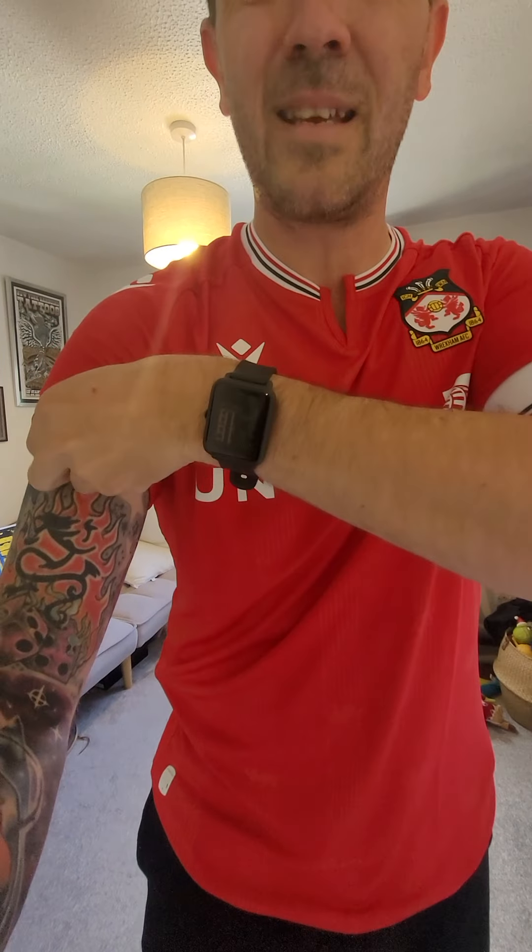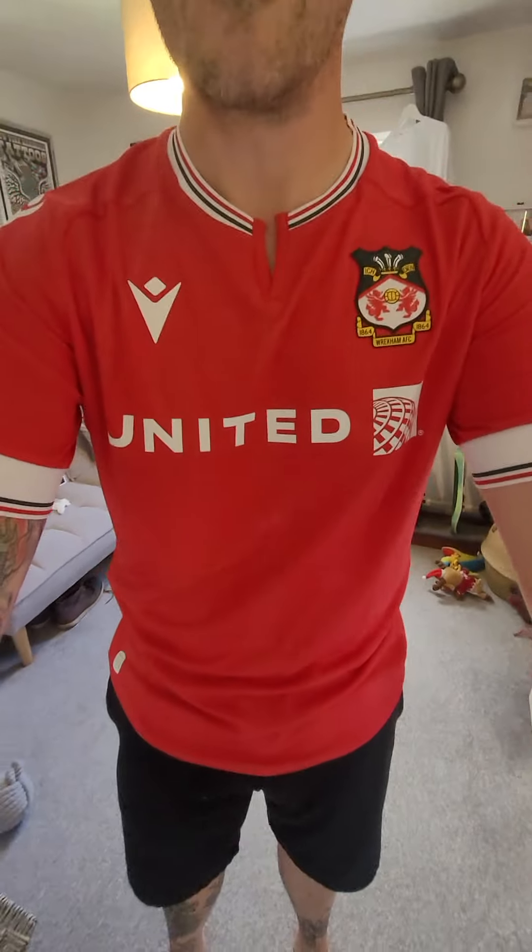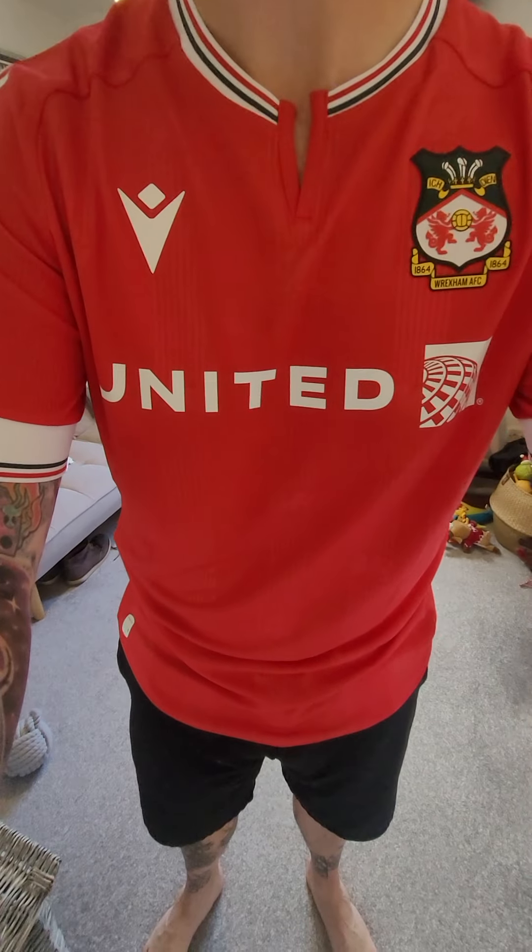That might look a little bit silly to be fair. Anyway, that's the upshot of the shirt - I think for the most part.